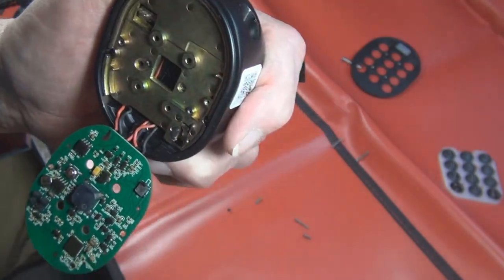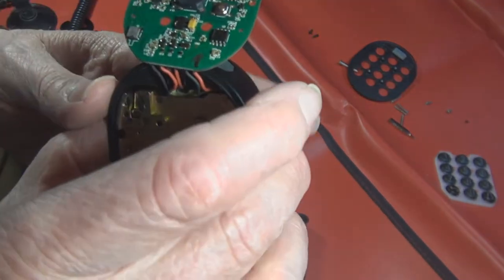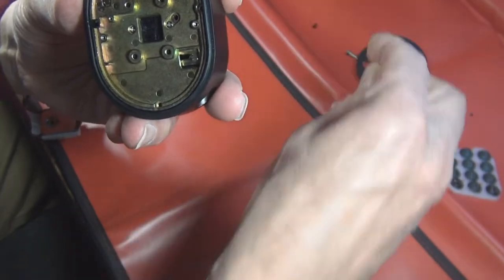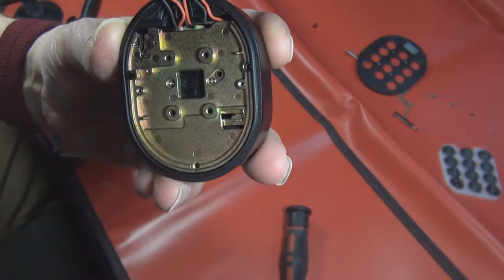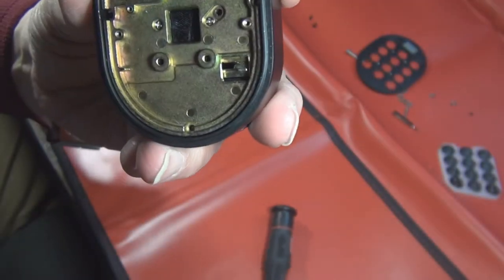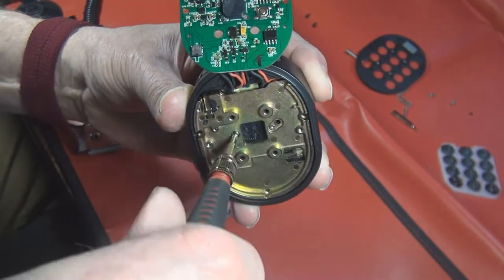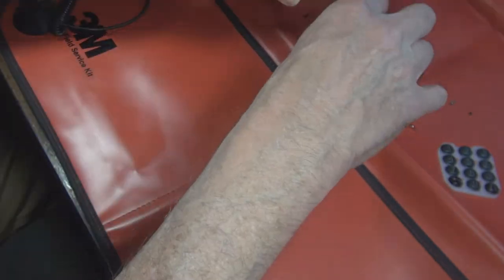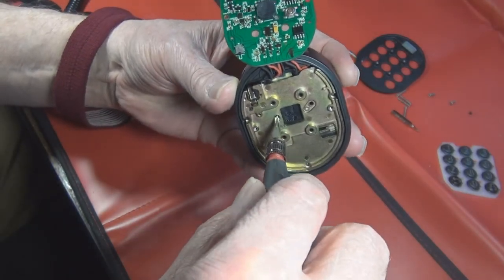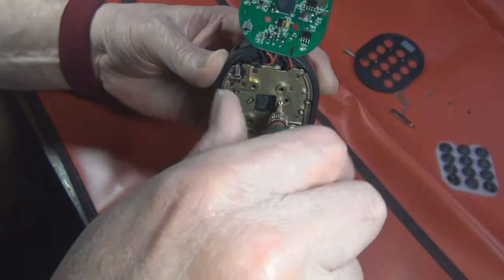Let me take this other cover off - there are several screws, some ones down here, three screws. I'm going to put my wrist strap back on to handle this thing. We get these other screws out - little tiny screws - and I see there are two more screws right in here, so we have to loosen those up and take those out.